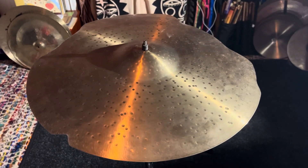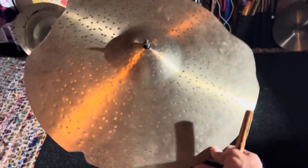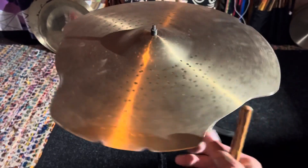All right y'all, we're back with the Charlie Brown handmade cymbal, 18 inch, and as you can see out here, fixed all the cracks along the edge.